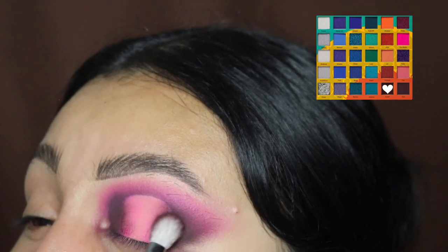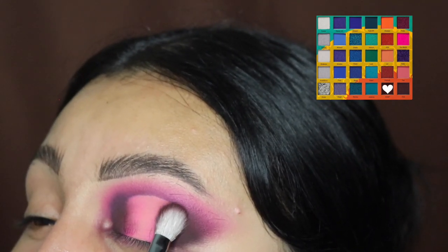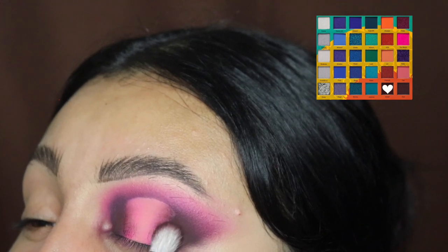I'm not going to lie — I actually regret not using this eyeshadow look when I went to watch the Barbie movie, because this is such a cute pink look for a night out like that.